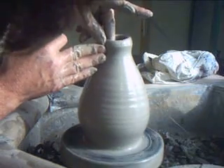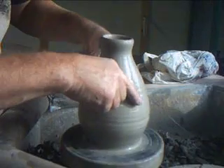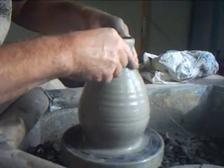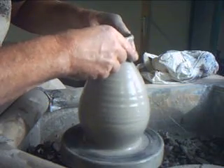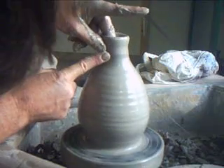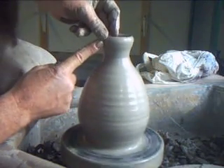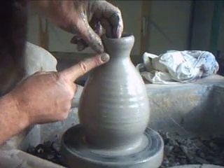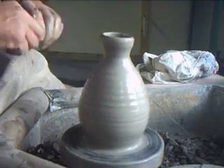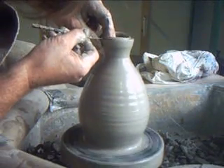Now the top bit of the pot here, you're going to form a little neck. And another thing that happens, of course, when you collar in — as I just bet you would know — you do get often a bit of an irregularity. So I'm just going to cut that off with a needle.